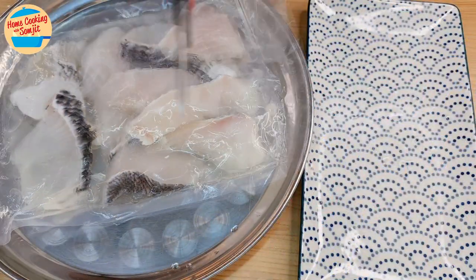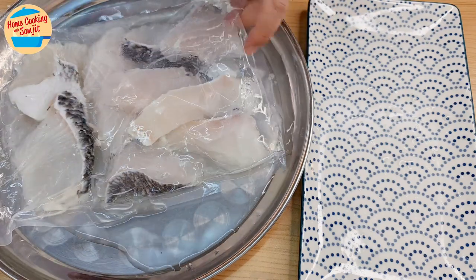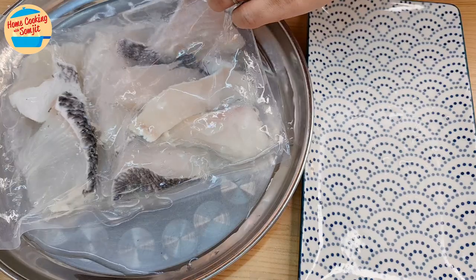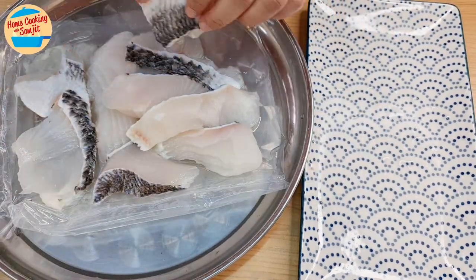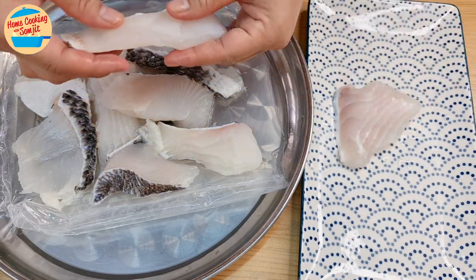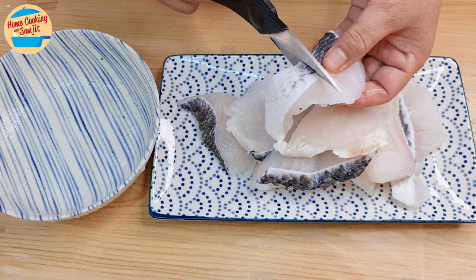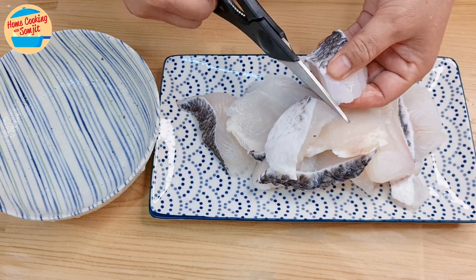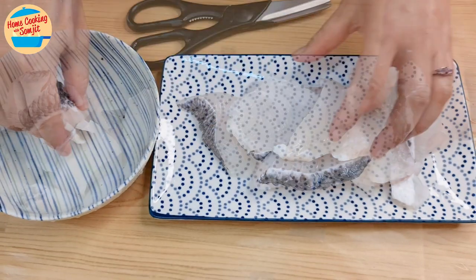Next, remove the fish from the packet. After thawing, there is usually a lot of water in the packet like this. Be careful when cutting the packet as it might splash the fishy water. Take the fish out one by one and put on another plate. Since the fish fillets are quite big, cut them into half to get bite-sized pieces. It is easier to cut with a scissor, but a knife works well too.